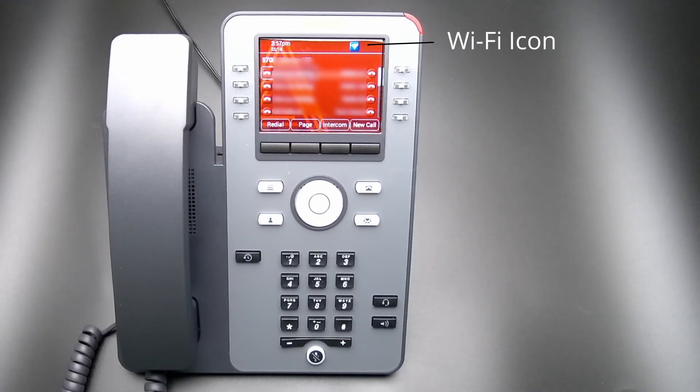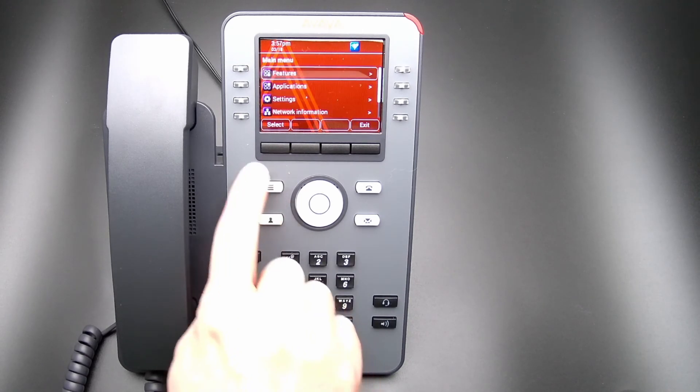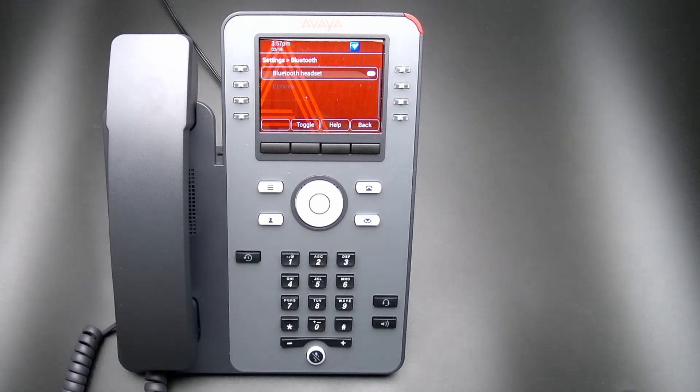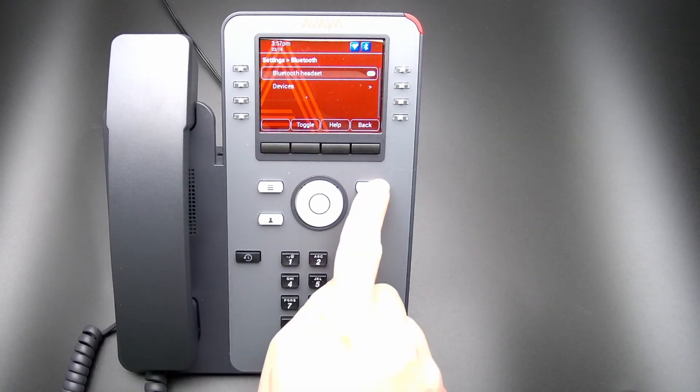You will see the Wi-Fi icon to indicate the Wi-Fi is active. To enable the Bluetooth on an Avaya J179, select the Menu button, select Settings, and select Bluetooth. Select Toggle to enable the Bluetooth, and select the Exit button to return to the home screen.